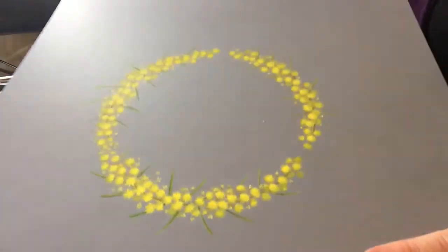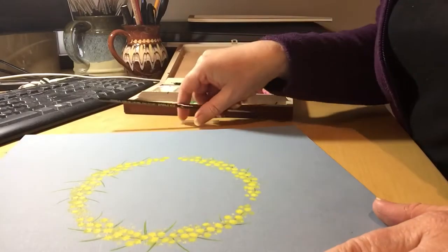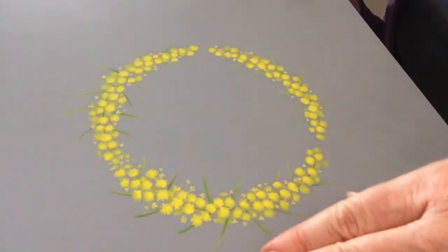So thank you for watching and I hope you like where this is going. I've got a bit more to do, but thank you very much. Do have a go. Thank you very much.